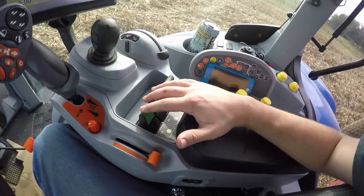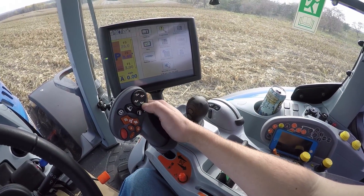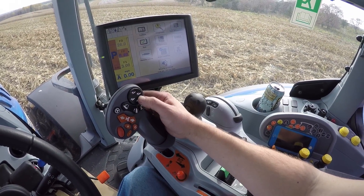There are two SCVs, or remote valves, on the grain cart that I'm using with this tractor. I have them set up on valves four and five. I'm going to run you guys through how to move the controls from down here up to the transmission control and use the hydraulic controls up by your thumb.